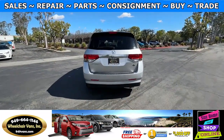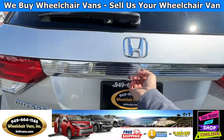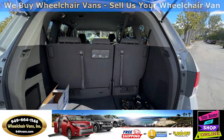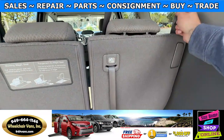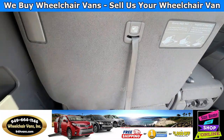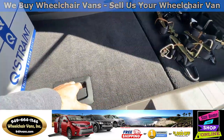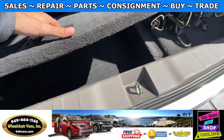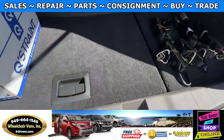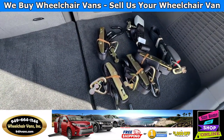Last but not least, let's check out the rear hatch. This is going to have a backup camera. Over here you will have room for extra storage. As you can see, we provide everyone with a set of manual straps.